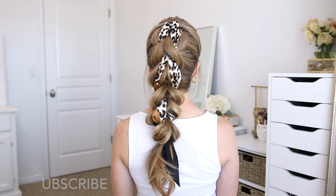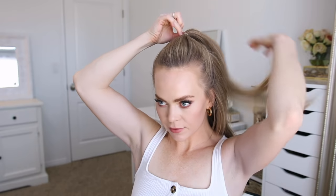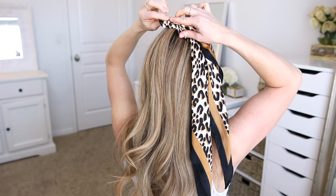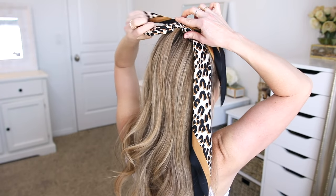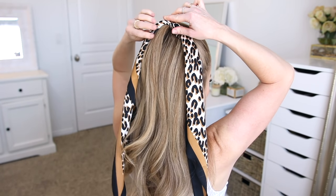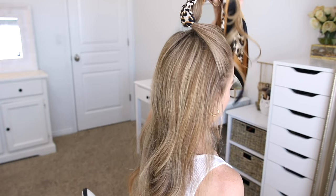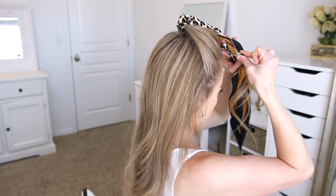For the first hairstyle, I'm going to begin by dividing off a section of hair from the ears up to the top of my head and tie them off using an elastic band. Now I'm going to take my scarf and wrap it through the elastic band so the middle of the scarf is under the elastic. Then I'm going to take the ponytail and the two scarf ends and clip them out of the way.